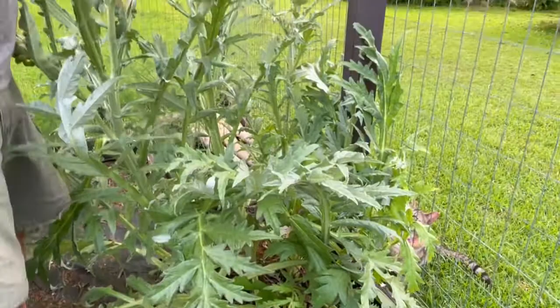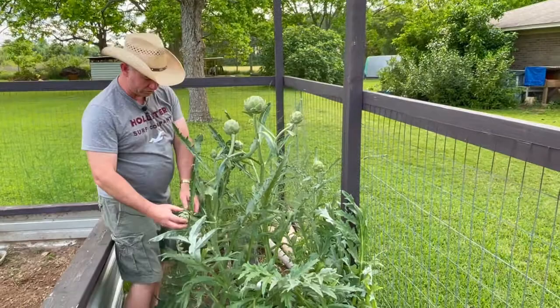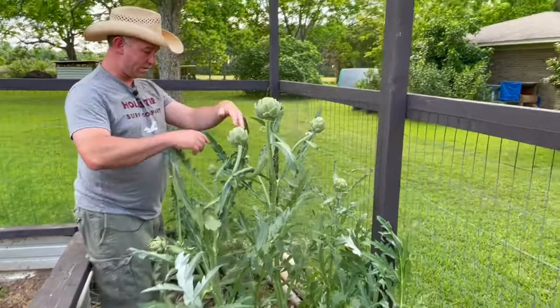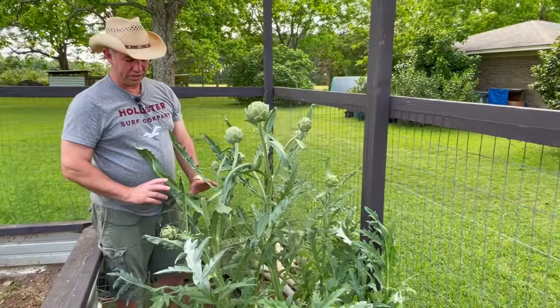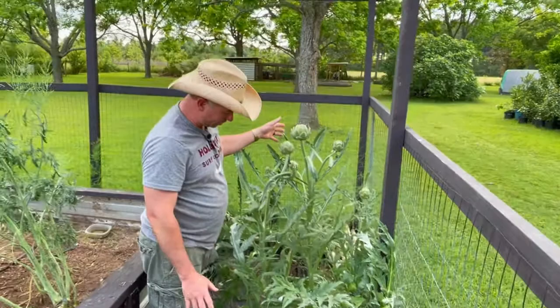You can keep dividing them and multiply out a nice planting. We've got three plants here, and this one plant grouping has one, two, three from yesterday — four, five, six, seven, eight, nine, ten. I've got at least ten artichokes I can harvest off of this one clump. It's right here against the fence, kind of out of the way, not in the main part of my garden. It's tucked away in the back corner and gets a lot of shade, so it does very well here.